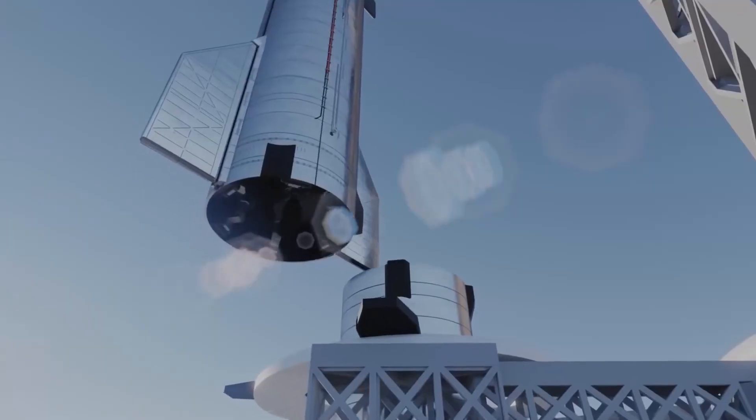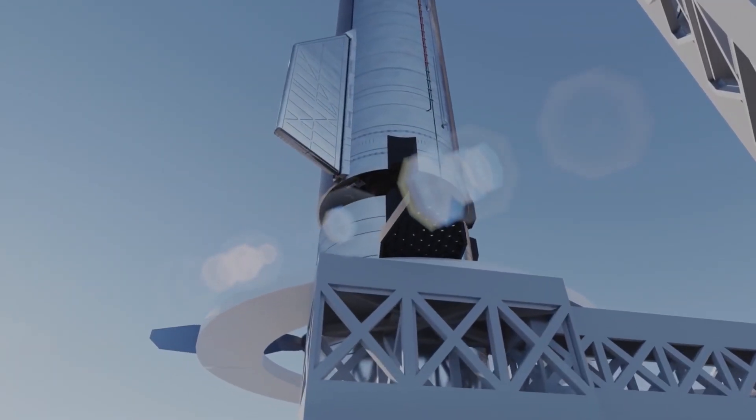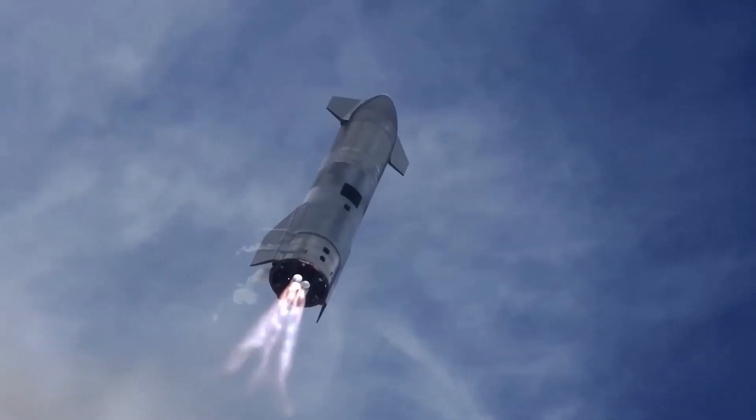He continued: of course, we hope not — we hope that everything goes according to plan. Frankly speaking, this isn't the first time we have seen the SpaceX Chopstick arm in action.